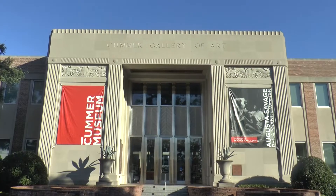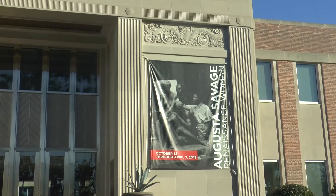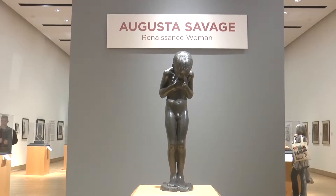Augusta Savage lived in Florida and was a gifted African-American sculptor who fought poverty, racism, and sexism to become a prominent figure in the Harlem Renaissance. Augusta Savage created works that elevated images of black culture into mainstream America.